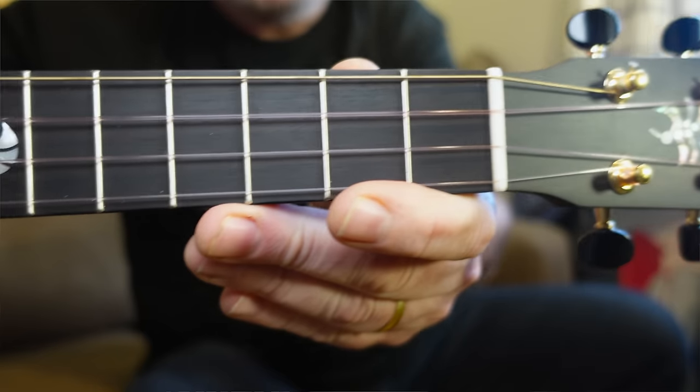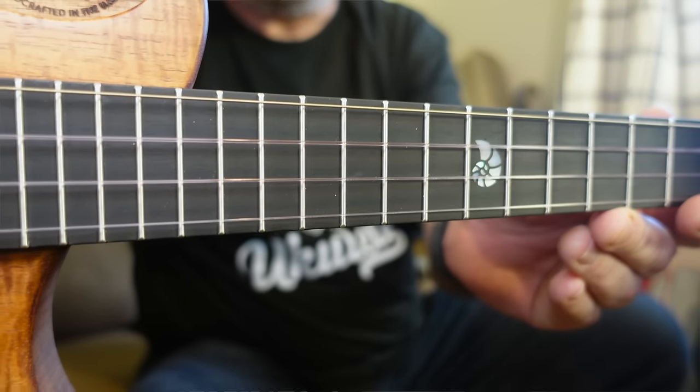36mm nut width, 30mm from G to A. It's comfortable enough for me, but it is kind of average — I'm not really complaining about it. The fingerboard is ebony in super condition, really nice and dark black.